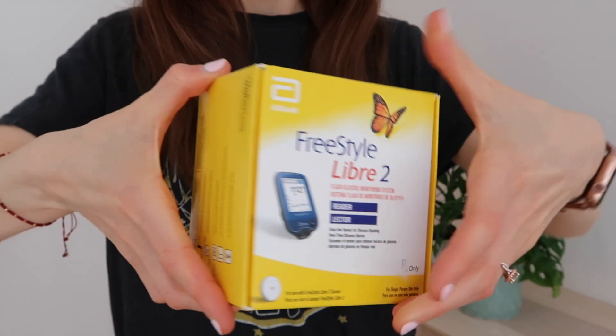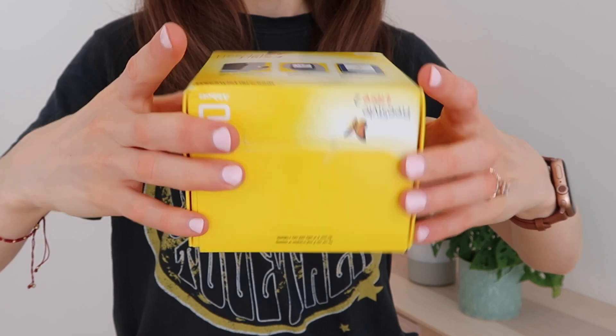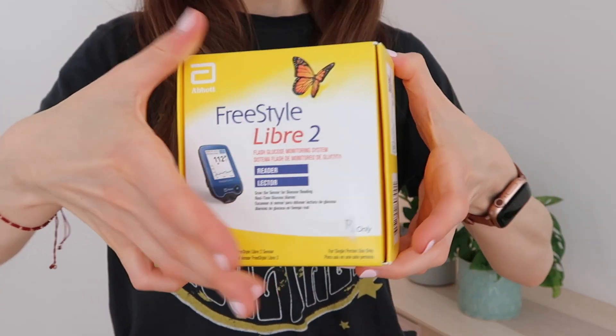First up, we have got the box — one box which includes a reader and I believe a sensor. Full disclosure: my first Freestyle Libre that I reviewed, I bought myself in the UK where I live. This one I applied online when I was in the States for a free prescription, got it through, took it to my doctor and he prescribed it. So I didn't actually have to pay anything for this device and I'm not working with Abbott. All reviews and opinions are my own — very important to state in this video.